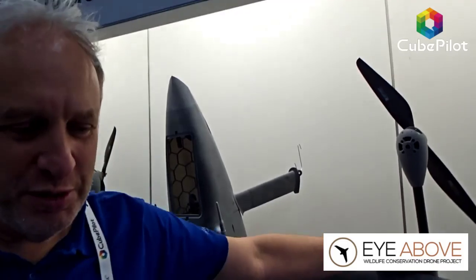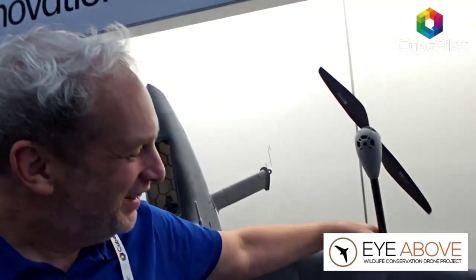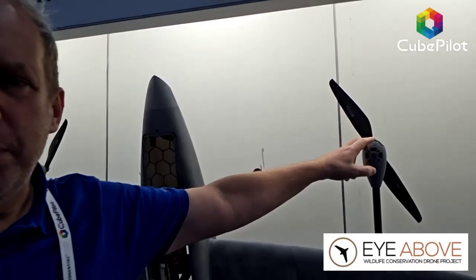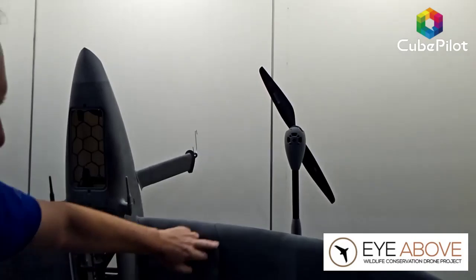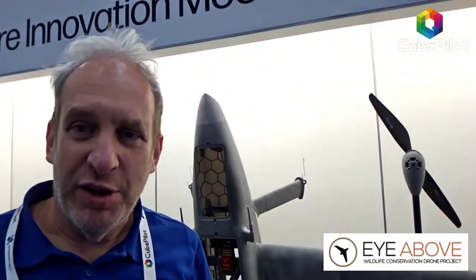Some other unique features: the wings fold. The idea is not to put it in a carry case — you don't want to be packing up a drone when an elephant takes exception to you being there. The wings fold in the area between the two front rotors and fit perfectly in the back of a bakkie. The wings are modular — you can extend the wingspan to 2.5 meters. You can swap out any segment of the airframe that breaks in the field.